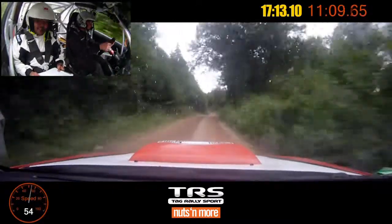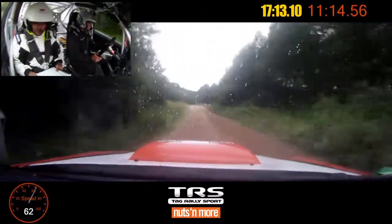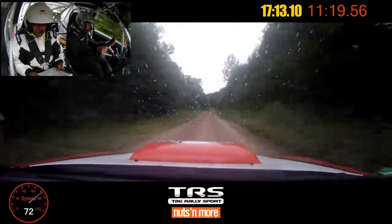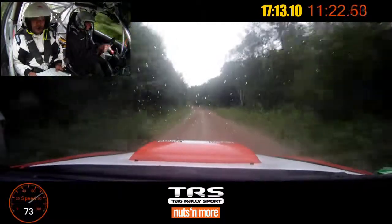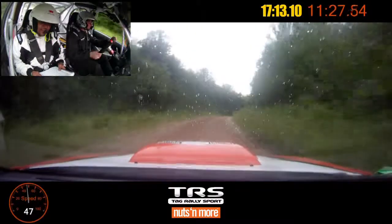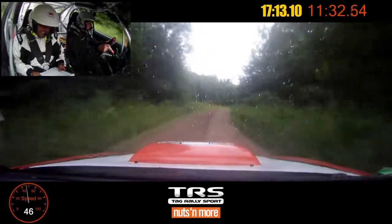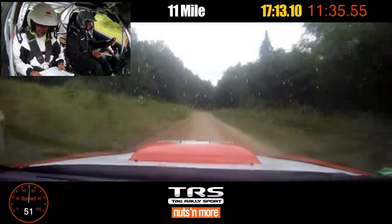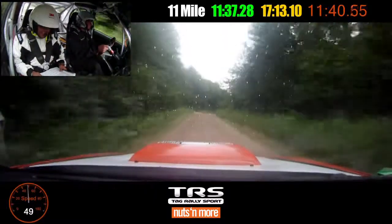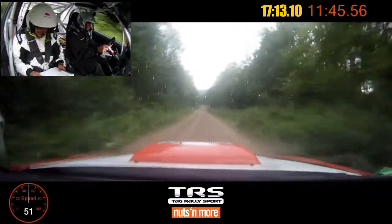And right six over small crest. Left five plus long, seventy. Right six plus, one hundred. Left six very long. Into right four plus, into crest, seventy. Right four plus, into small crest, fifty. Right five minus, fifty. Right five minus, over crest, one fifty. Left six plus, seventy. Left six plus, seventy.